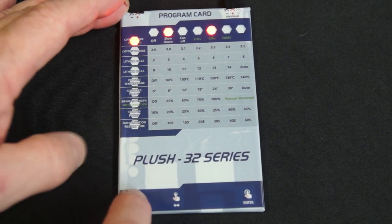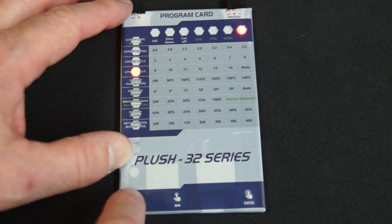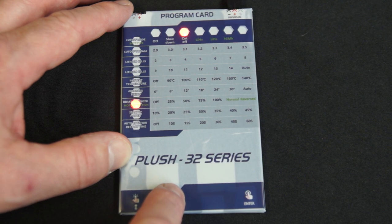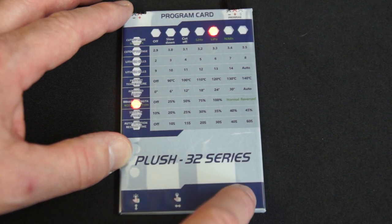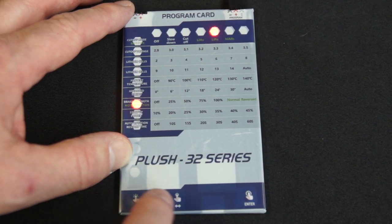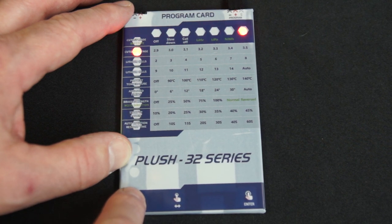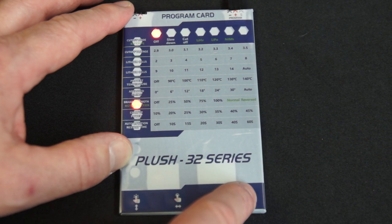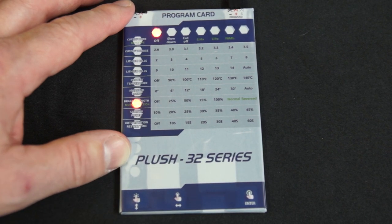To go up and down you just use the up and down buttons — very simple. Go down to the setting you want, let's say brake strength, and scroll over. Let's turn it on at 100. That's saved at 100. If we want to turn that back off again we can just stay there, go over to off, and that's that. Very simple.